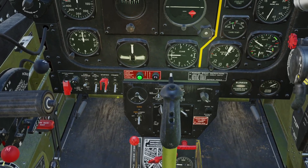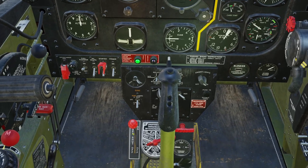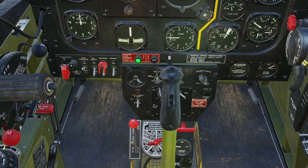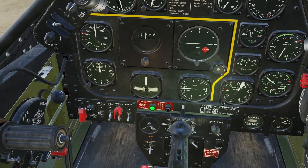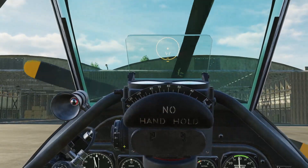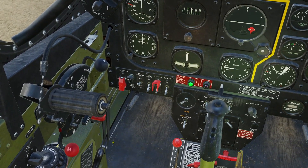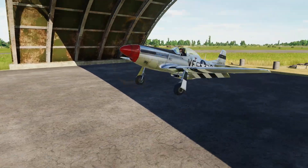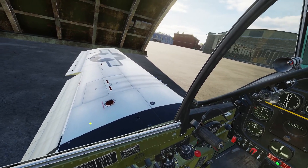We should turn our fuel on actually — that's definitely something you want. Leave the fuel selector on the main left tank. And now: starter, rotations, magnetos on, and set the mixture to run with a right click.